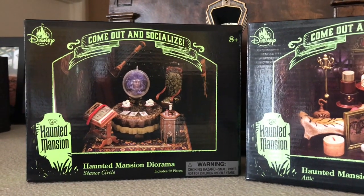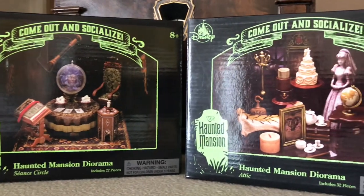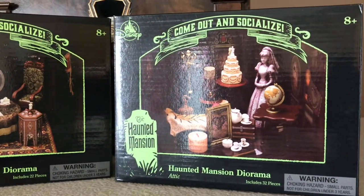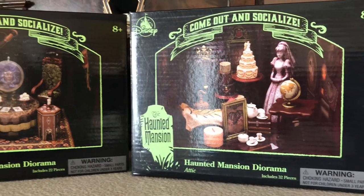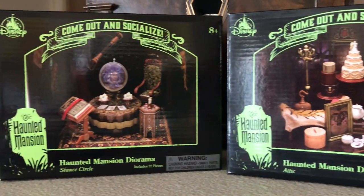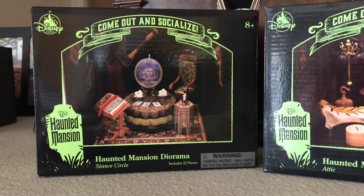Hi everyone, this is Maria and today I want to share with you two haunted mansion dioramas. As far as I know they only have two. These were available at the Disney parks, although I purchased these a couple of months ago at the Disney store online for $24.99.